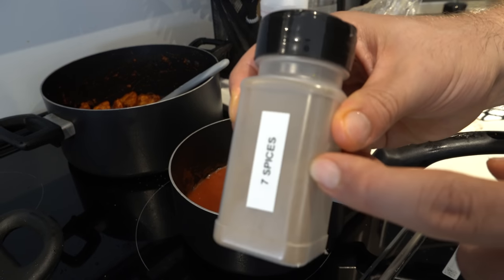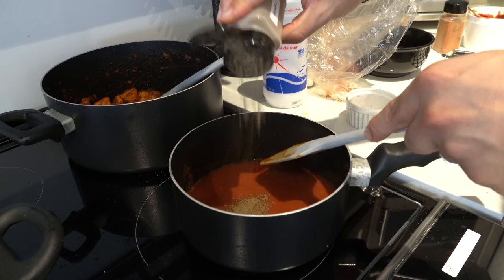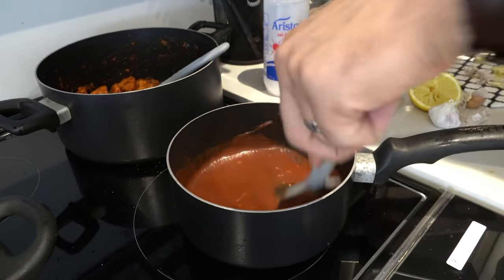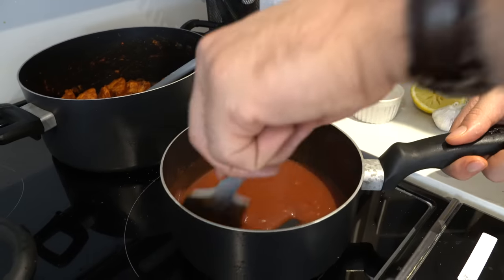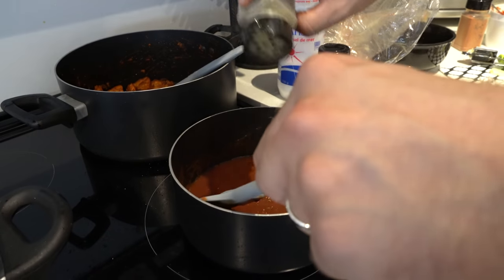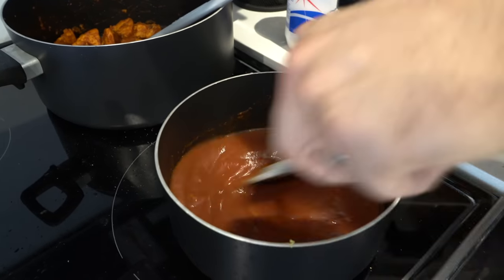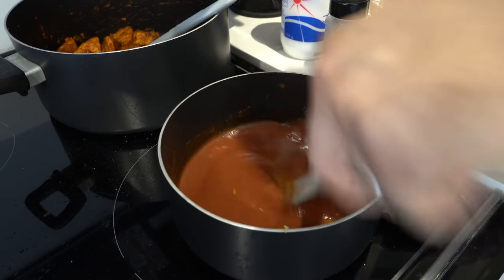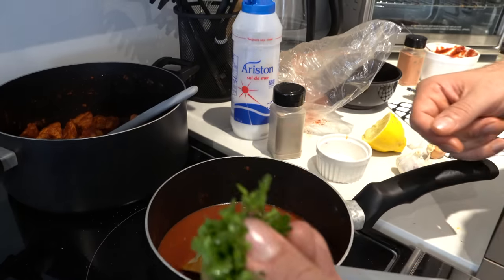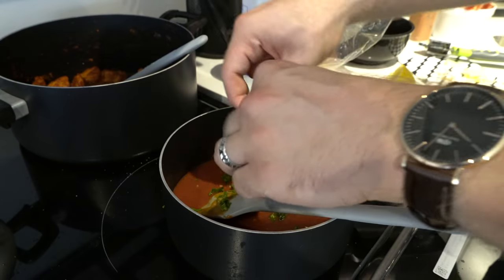We have something called seven spices — us Arabs love to put seven spices on everything. We'll add about one tablespoon. We're also going to add some dried oregano for nice flavor. We feel there's not enough sauce so we're adding more tomato paste and more water — that's all you need to do to increase it. You can add a bit more spice too. Then add about three pinches of parsley for color.